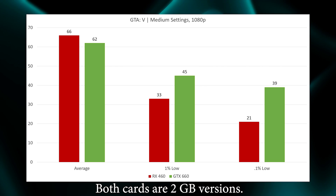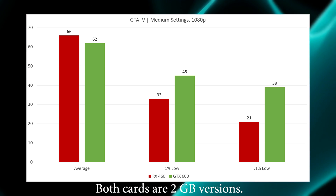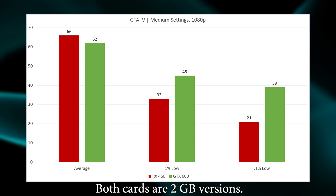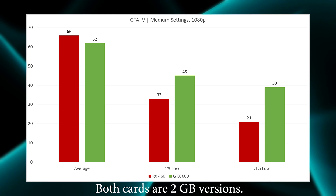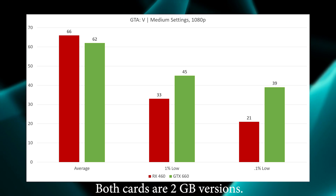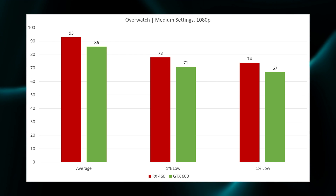We kick things off in this comparison with Grand Theft Auto 5 at medium settings, 1080p. We see that the RX 460 scores a very small victory in the average FPS category; however, the GTX 660 fights back and does much better in the 1% low and 0.1% low. All things considered, I would go with the GTX 660 on this one because it provides an overall smoother gameplay experience.